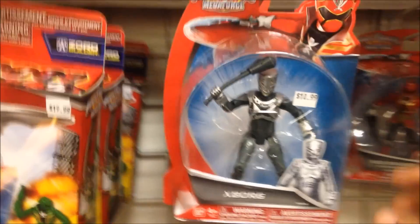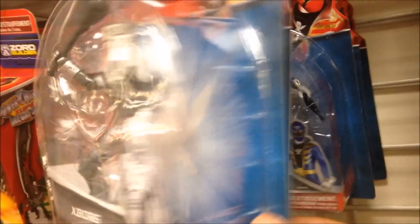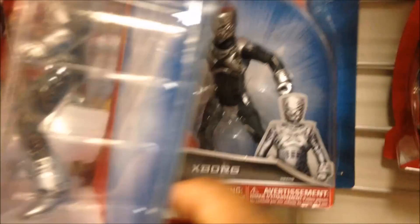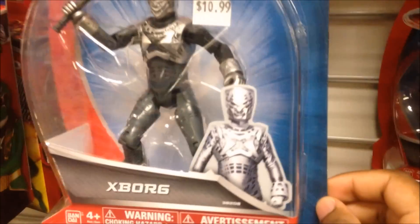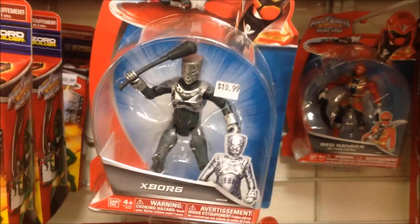Hey everyone, it's Kraytales1 — just a real quick thing. I did find the X-Boards at my Toys R Us Express. There are two of them right there; they cost $10.99. Along with some figures right there — Megaforce, Super, Deluxe, Legendary, Samurai, more Legendary Megazords and whatever. So yes, there are two of them at my Toys R Us Express, they cost $10.99 like I said. If you want one, just message me and I'll get one for you and send it to you. Again, it's Kraytales1 signing off. Thank you for watching.